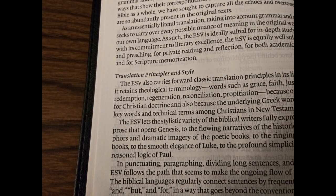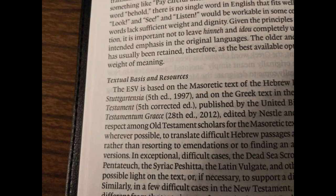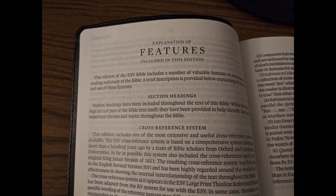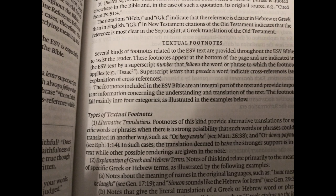The preface includes translation principles and style, the translation of specialized terms, textual basis and resources, textual footnotes, the publishing team, and a brief salutation. This Bible comes with section headings and an extensive reference suite. Most ESV reference suites contain more than 80,000 references, which are very helpful for deeper study and interpretation. They also explain the cross-reference system and cover different reference types. The ESV includes textual footnotes throughout to give insight into translator decisions and help you understand the meaning of the Hebrew and Greek.